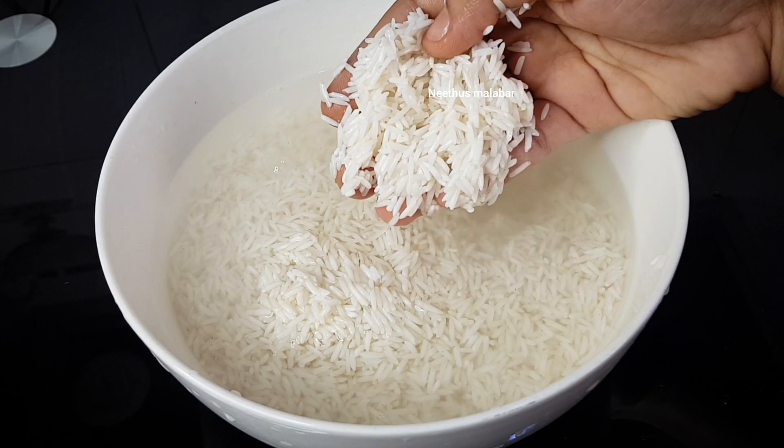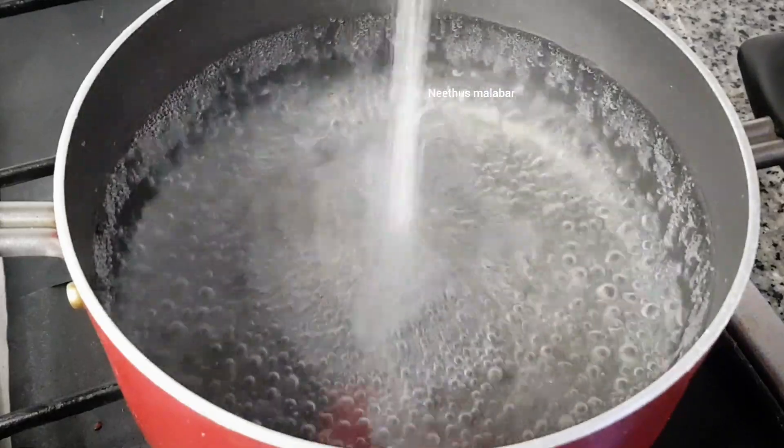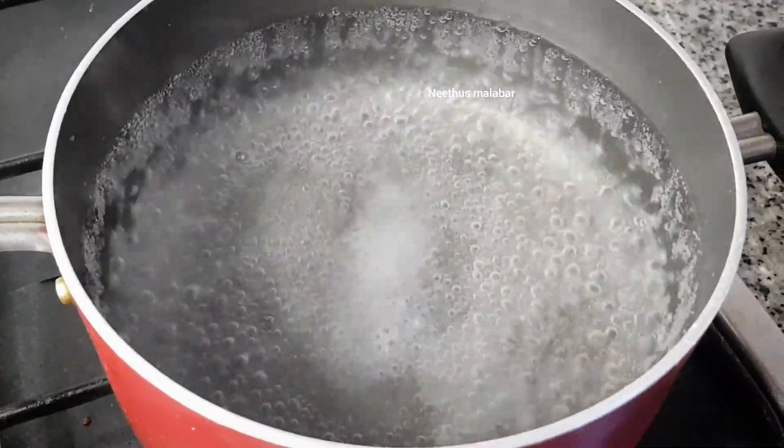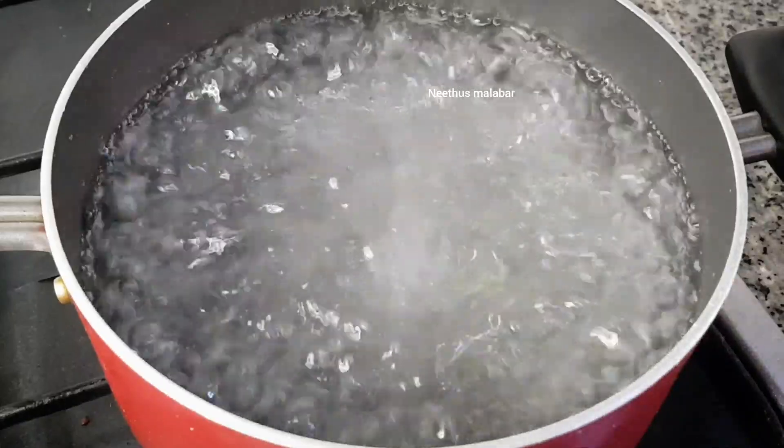I will add it. I am going to add a small dish. I will add one cup of green peas. I will add some of these.